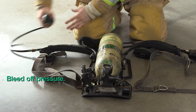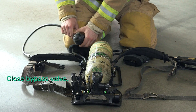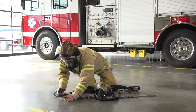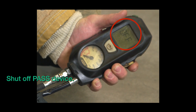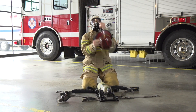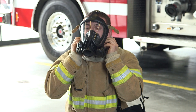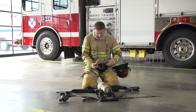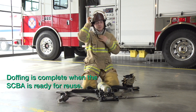After closing the cylinder, bleed off the pressure. Be sure to close the bypass valve. Be sure to shut off the PASS device by pressing the button twice. Doffing is complete when the SCBA is ready for use.